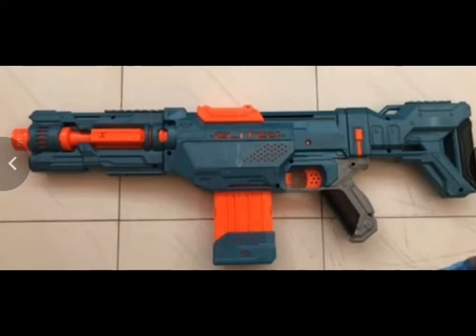Here we have the Nerf Elite 2.0 Echo. If you look, it is a top-primed, basically a Retaliator slash Delta Trooper reskin, but the magwell is a little different — it's more like a flywheel Nerf gun, which in my opinion is a pro, because it just seems to be faster and both hands can use it just as easily. I feel like they're trying to make cross-compatibility an extreme with this new series, as it seems like they're all shaped so that all the attachments will work on all of the Nerf guns coming out so far.